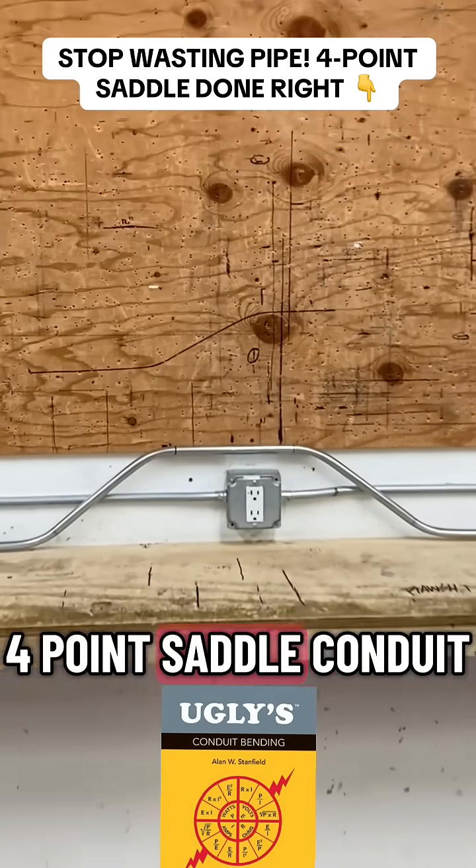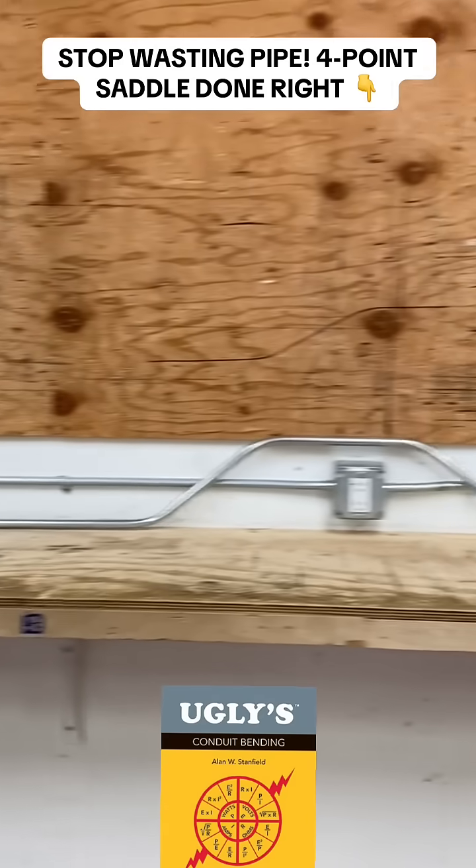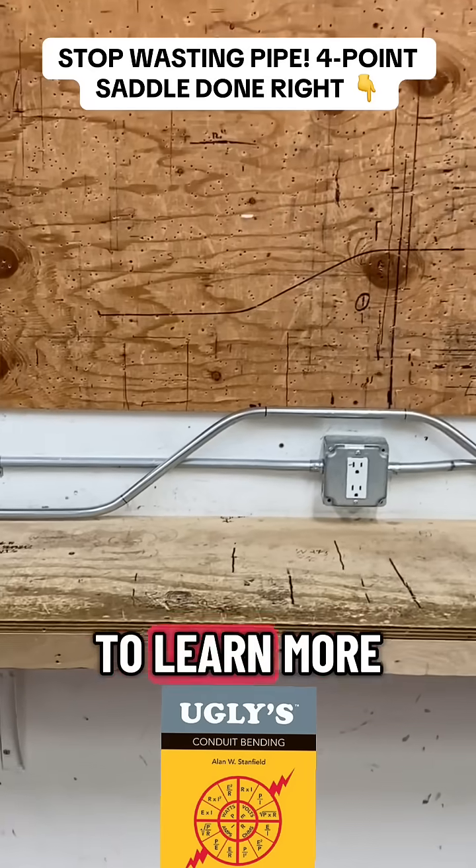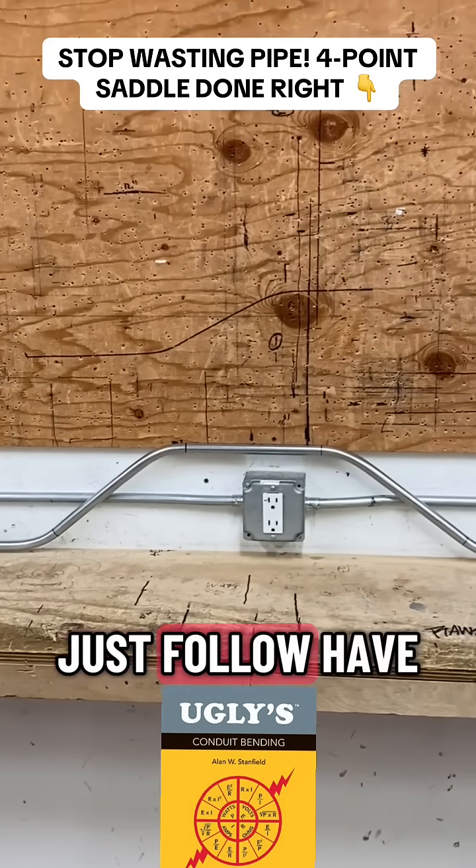This is the 4-point saddle conduit. Hope you enjoy it. If you want to learn more, just follow. Have a great day.